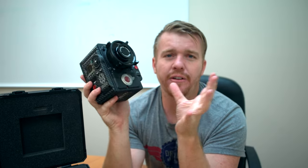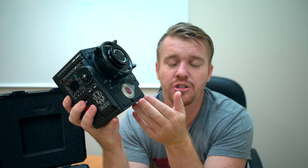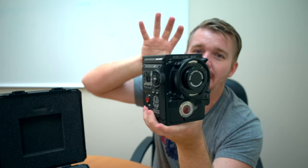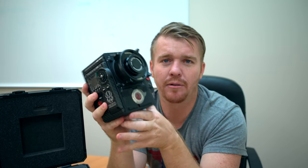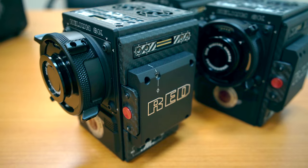So the 8K Helium sensor is a 35-millimeter sensor. You're getting 17 times more resolution than normal HD 1080p, and then you're getting four times the resolution of 4K there at 8K. Pretty amazing quality. You're actually watching this video now in 4K — imagine this video being four times the resolution. That would be what you'd shoot with this camera.